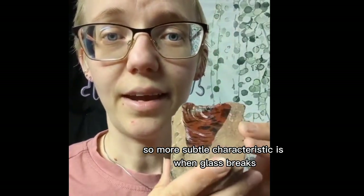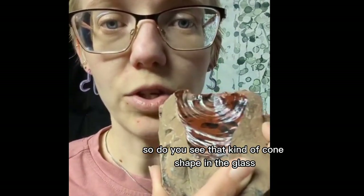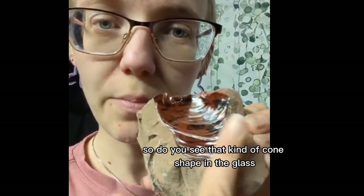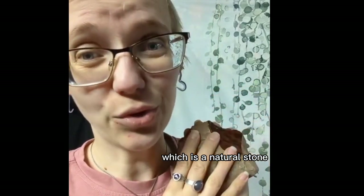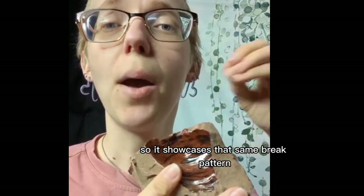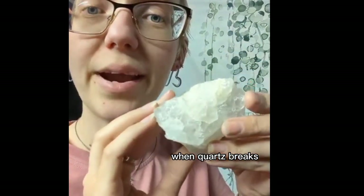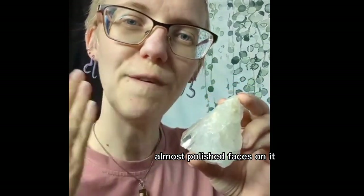A more subtle characteristic is when glass breaks, you're going to see what's called spalling. Do you see that kind of cone shape in the glass? I'm actually using mahogany obsidian, which is a natural stone, but it's essentially a form of glass, so it showcases that same break pattern. When quartz breaks, it's just kind of all over — you're not going to get these nice, almost polished faces on it.